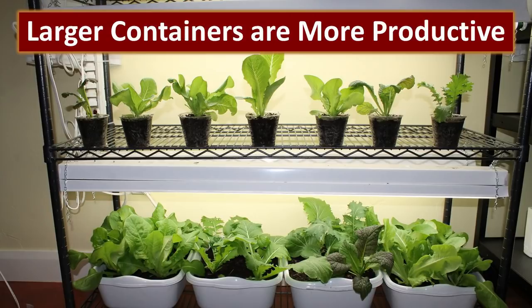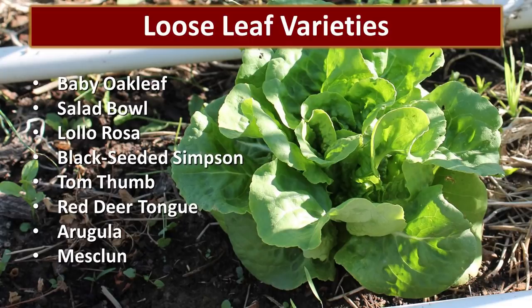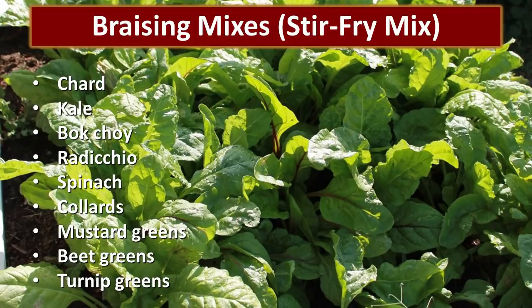So that size is perfect. In the future we'll use all dish pans and won't be using those little cups for anything except starting. Plant selection is important when growing greens inside. You don't want to use head lettuce — select loose-leaf varieties because they allow you to use the cut-and-come-again method and will produce much more from a single plant. Braising mixes or stir-fry mixes are also excellent to grow indoors. Most of these can be eaten fresh as a salad or used in stir-fries and soups, and they have a tremendous amount of nutrients.